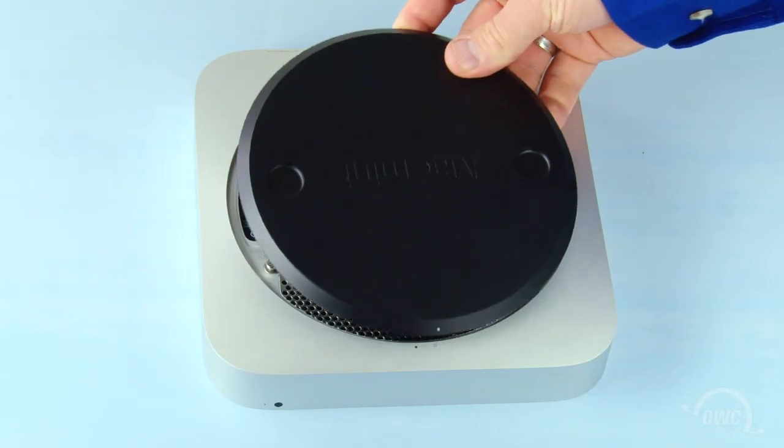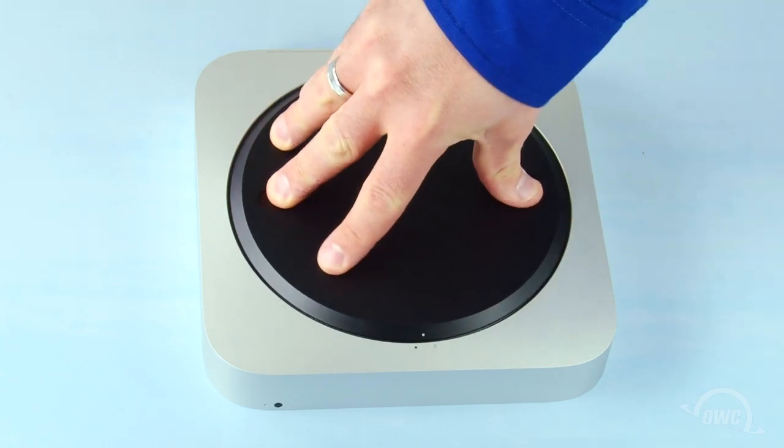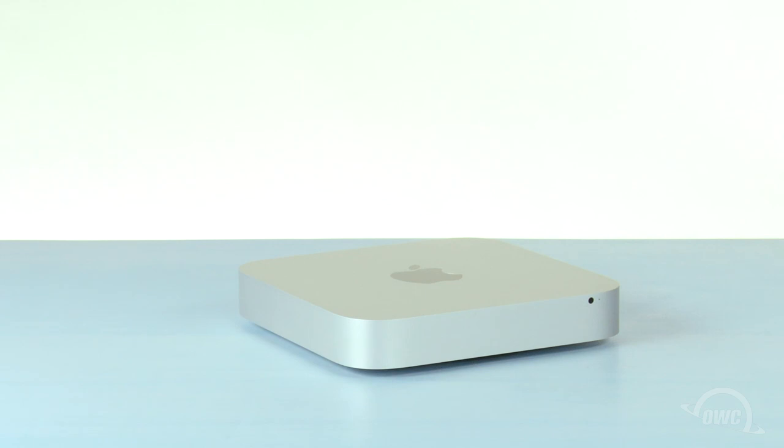Put the bottom cover onto the Mini, making sure that both the white dots line up. Then rotate the bottom cover clockwise until the black and white dots are aligned. You may now flip your Mini over, hook it back up, and turn it on.